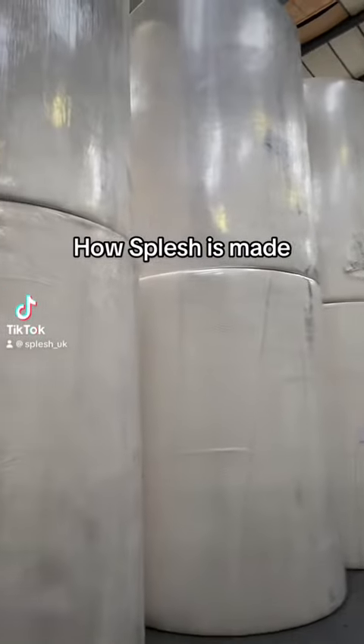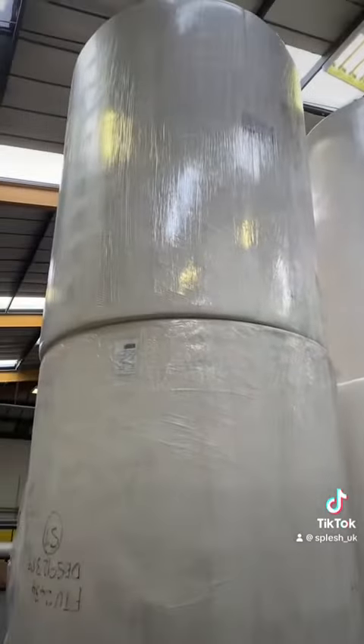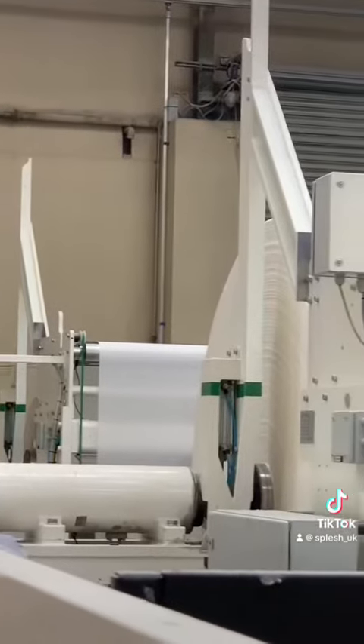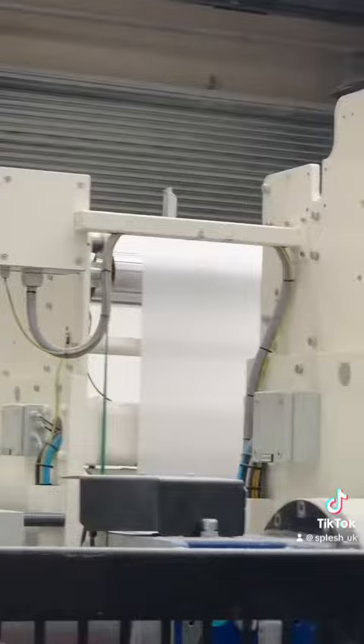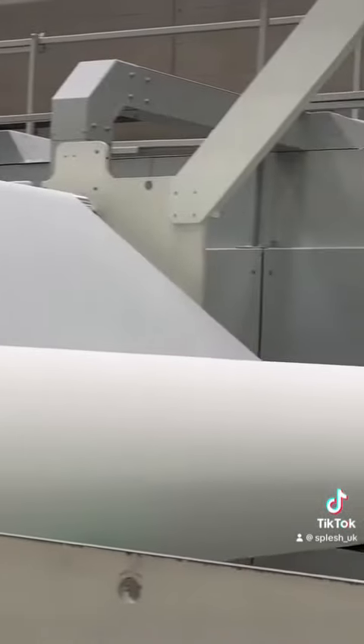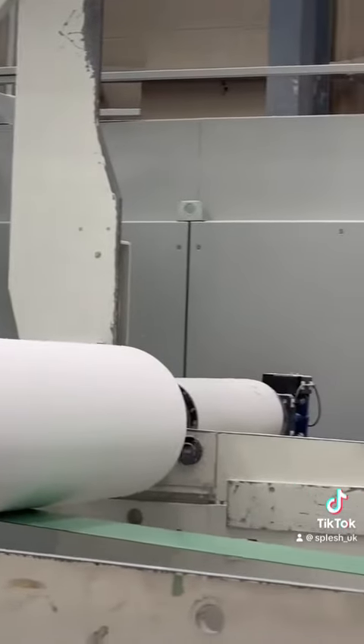Here's a video on how a Splash toilet paper roll is made. These are called parent reels, and they each have one ply of toilet paper. The parent reels are then craned over to the three-ply machine, where each individual layer is combined together with the help of glue and pressure. As you can see, the parent reels are spinning round and being wrapped.